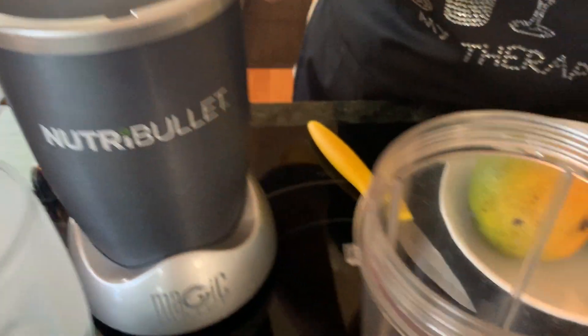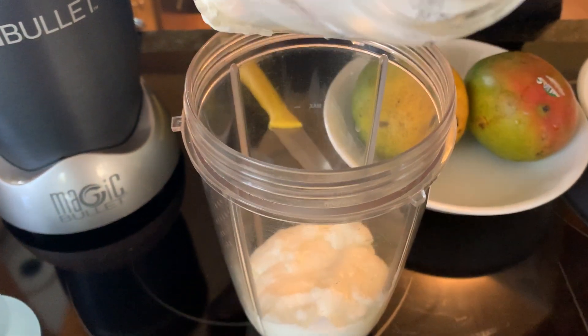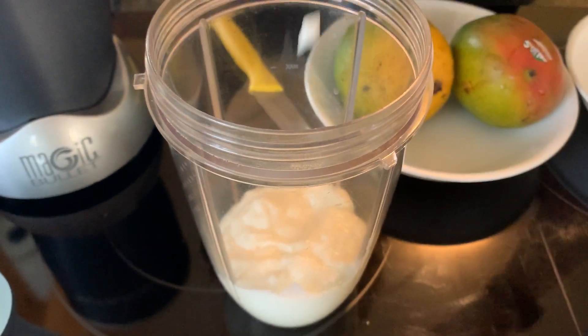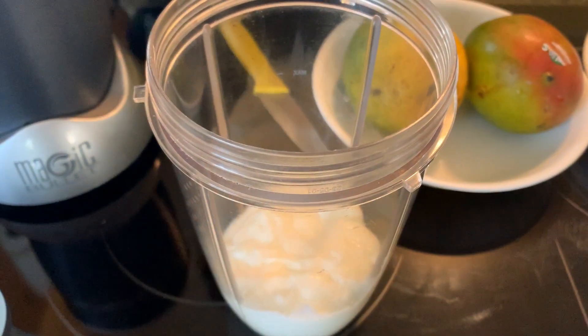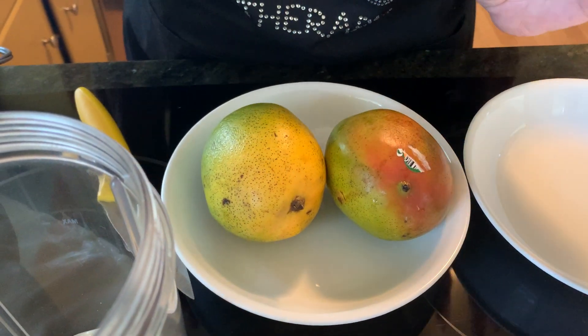I'm going to put it in the blender. You can use any kind of blender — I use my bullet, which is very fast and makes things in no time. All I need is one cup of yogurt, some ice, one mango, and a few drops of rose water.